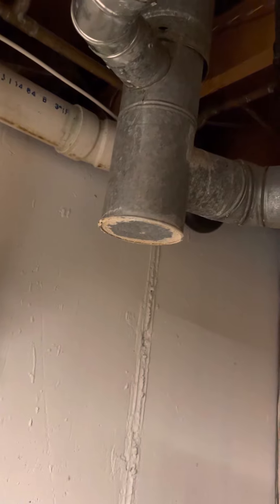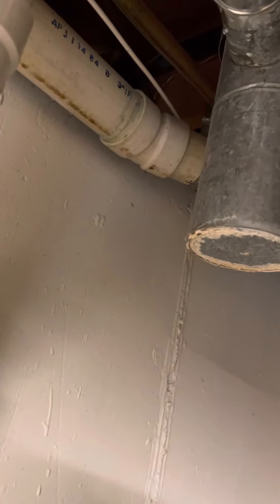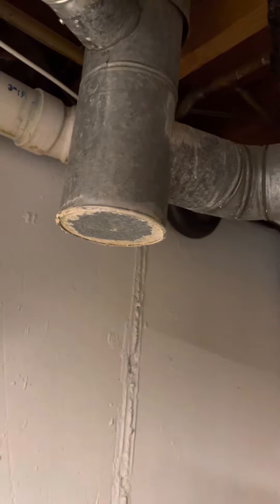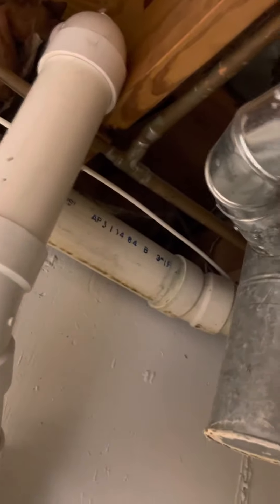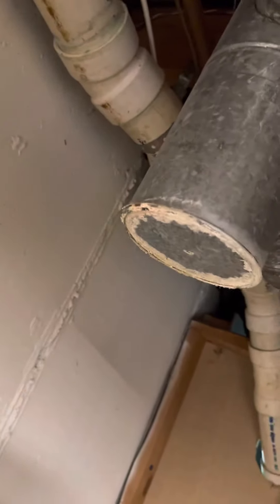The flue pipe is a little bit of a challenge because it doesn't meet the six-inch clearance to combustibles. I'm not sure if they'd even check that inside, so maybe we won't do anything unless they do. But if we would, we'd need a five-by-four-by-three double wall tee and then a bunch of shields to block the pipe so we get our six-inch clearance.